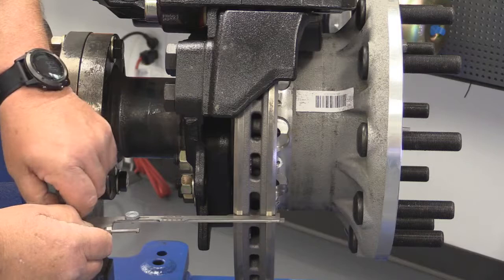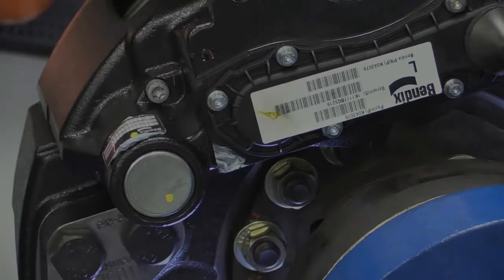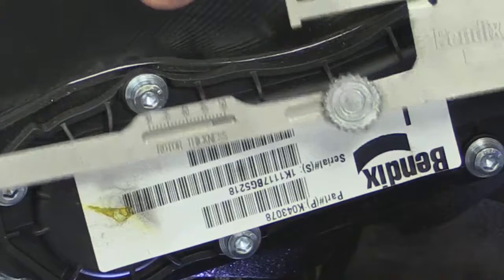Once you have it tight, tighten down your thumb screws — that will hold the tool in position. Remove your tool from underneath there and then you'll be able to read the rotor thickness in millimeters on this gauge right here.